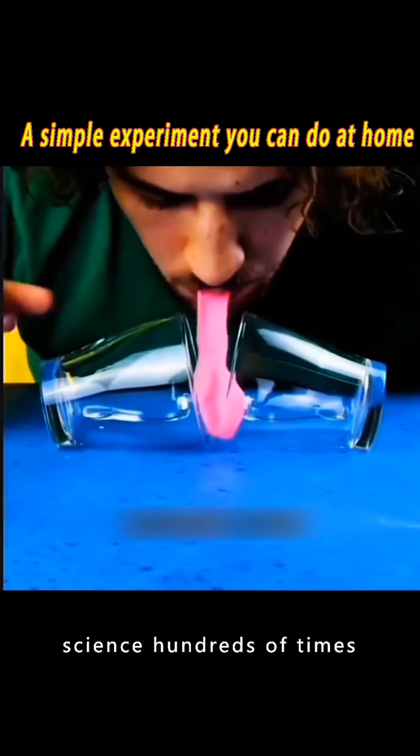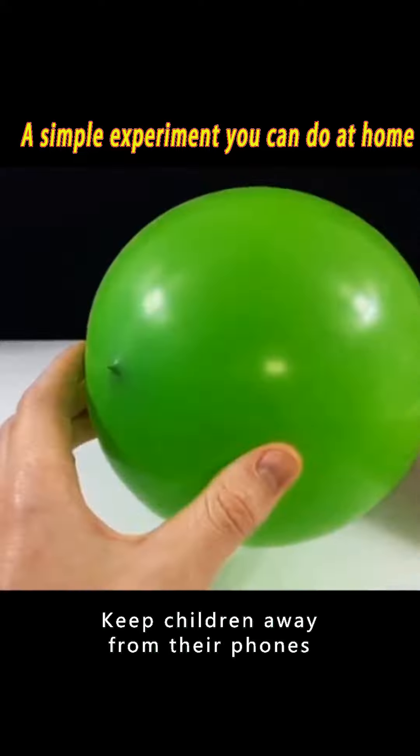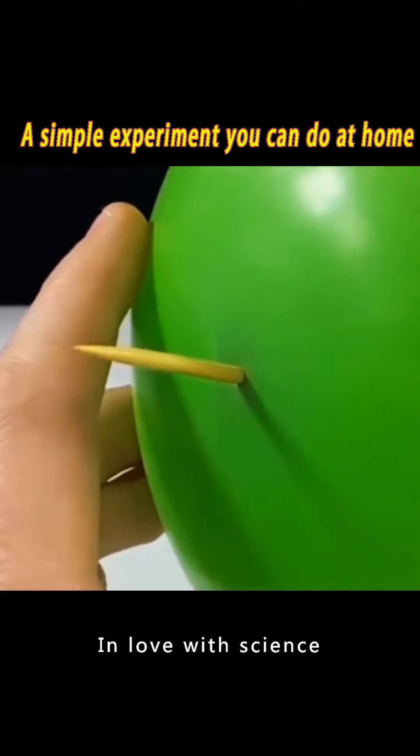Popular science experiments you can try hundreds of times. Why don't you try them out with your kids? Keep children away from their phones and in love with science.